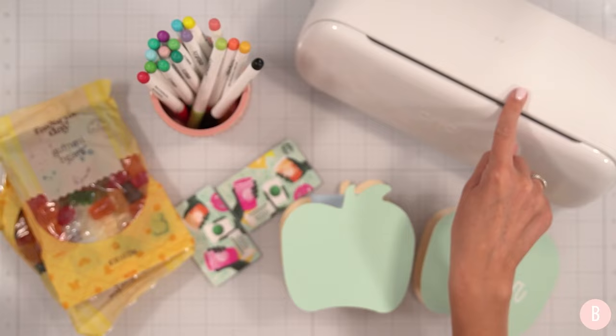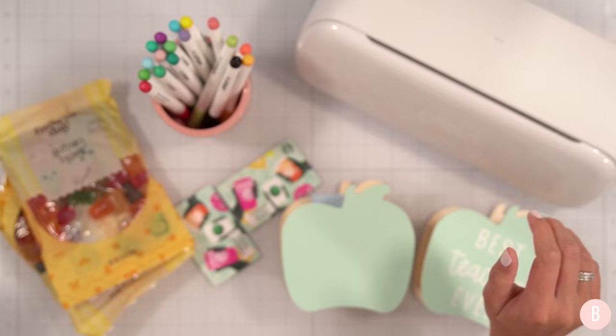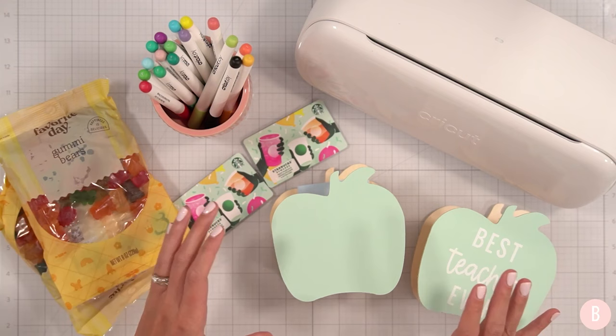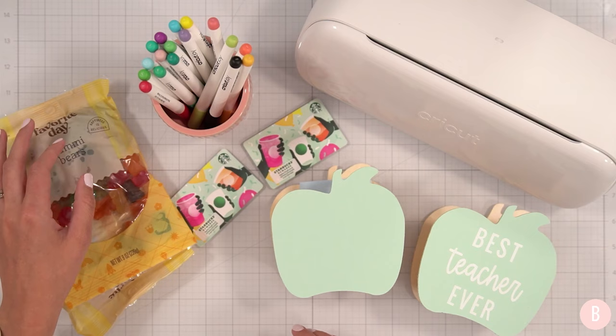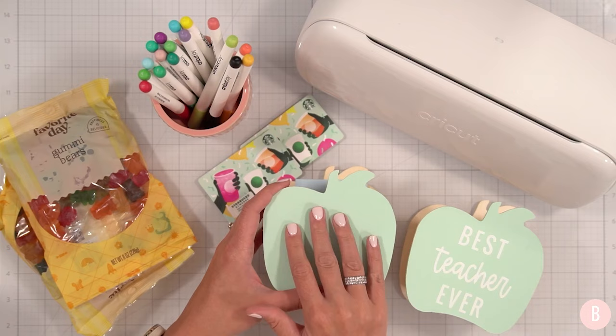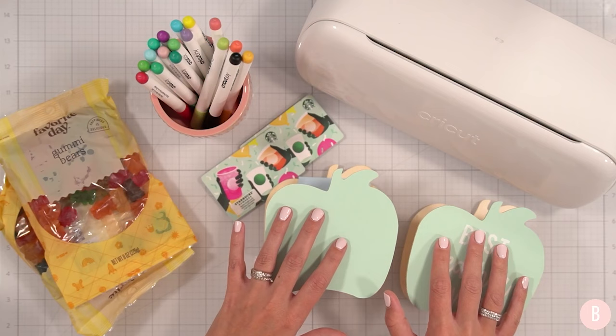The little pen set is here and your machine does come with one black pen. We're going to make a teacher gift — my son is finishing his first week of preschool and I always like to do a teacher gift at the end of the first week. I have some gift cards, gummy bears, and cute little apple baskets from Dollar Tree.